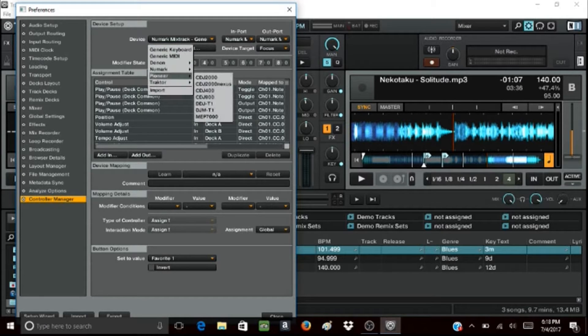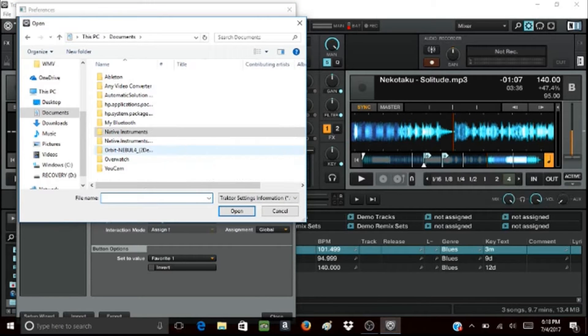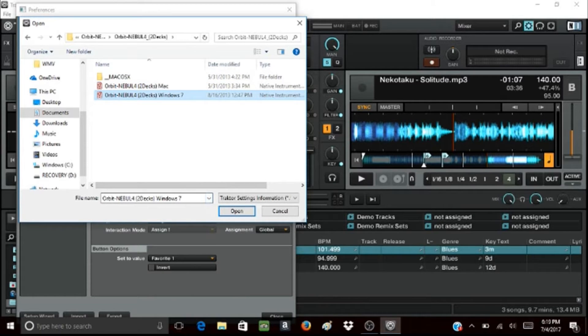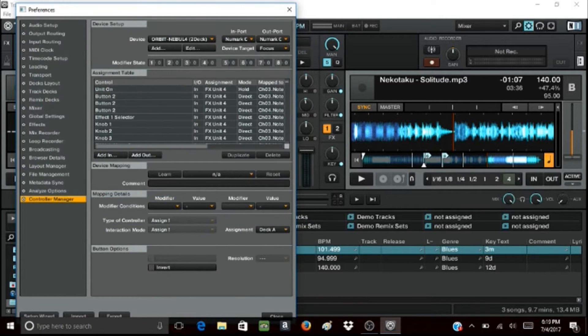As for the Numark Orbit, I had to download a specific controller mapping file called Nebula. You can find it on Numark's official website, available for Traktor Scratch Pro 2.6.2.